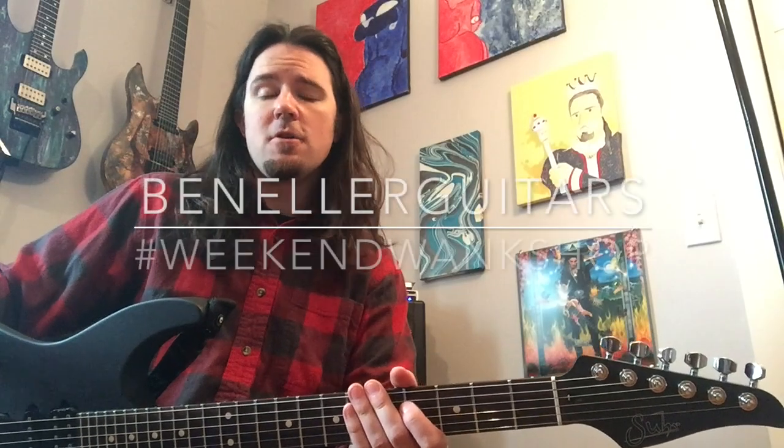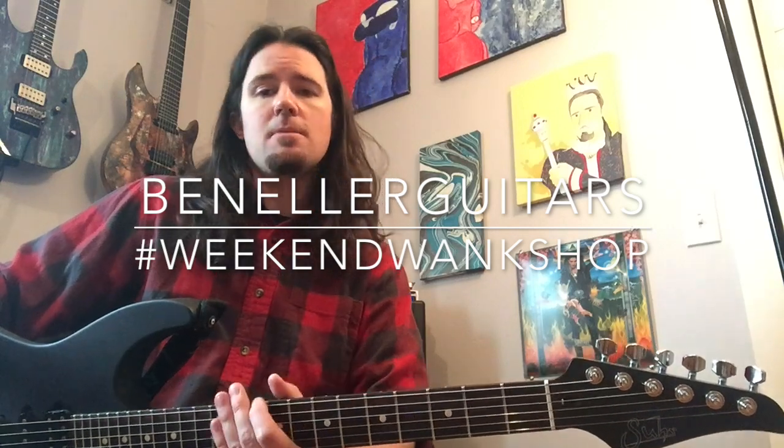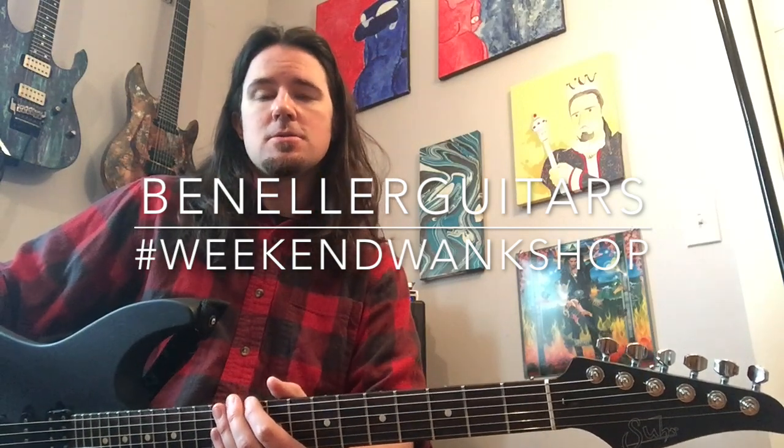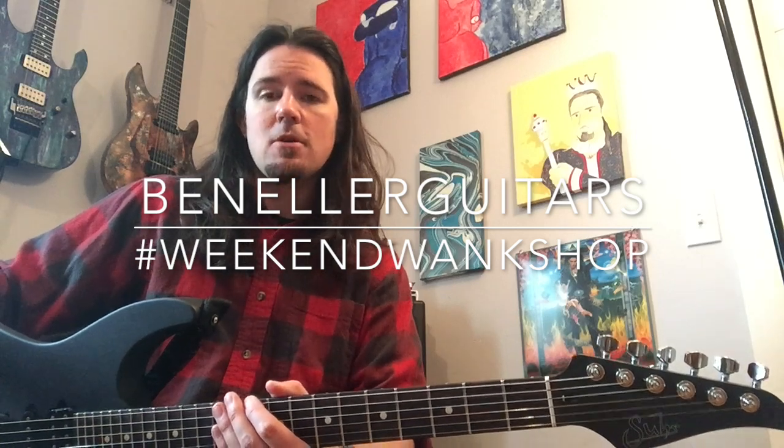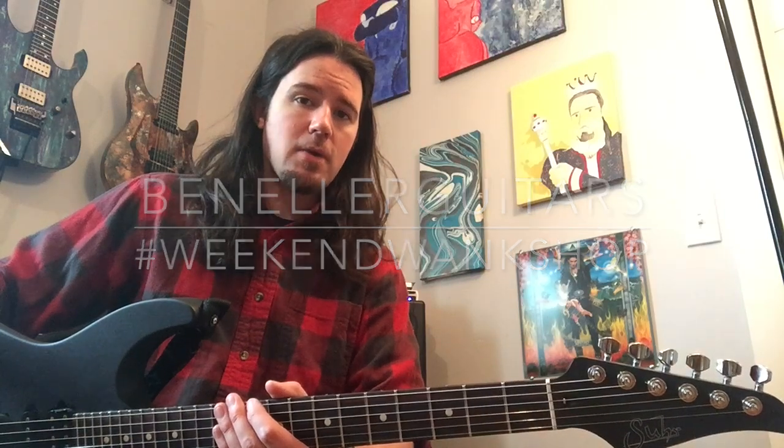And as always, kids, you can find a full bluesy tab on my Instagram page. Be sure to go over to Instagram and find Ben Eller Guitars, search out the tab for this week's lick, learn how to play it, and upload a video of yourself bluesing your way through it along with the hashtag Weekend Wank Shop.